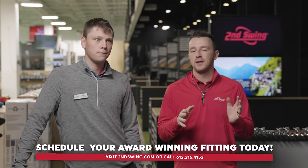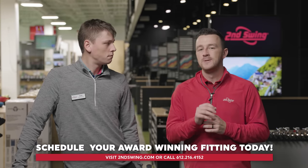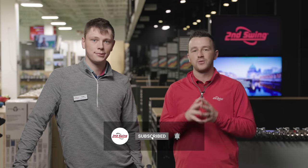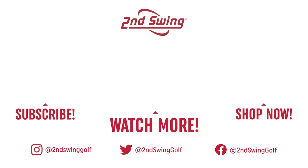Golfers, you saw the test today. If you have any interest in the G425 or G430 drivers, schedule a fitting at Second Swing — with someone like Cameron at the store, or through the online fitting and support team at secondswing.com. We'll get you set up with a new driver that's right for your swing. Cameron, thank you for joining and providing the insight — we're excited about the G430 drivers. See you in the next one.